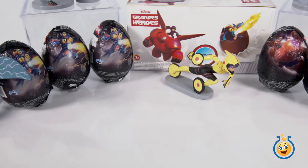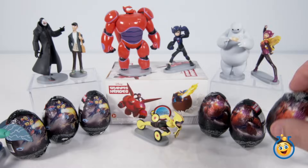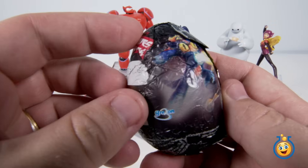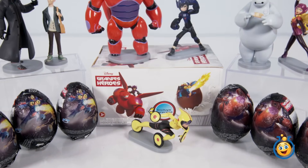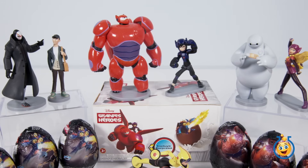Hey guys, welcome back to Toy Lab TV. I'm Aaron and today we're going to be opening up these Big Hero 6 chocolate surprise eggs with toys inside. These look really awesome and they're hard to find too. We've also got figurines from our Big Hero 6 toy collection and we're going to compare the toys inside the eggs to the figurines to see which is cooler.